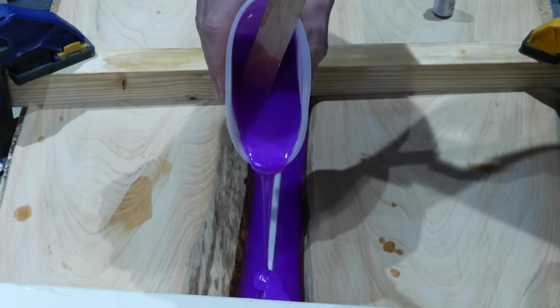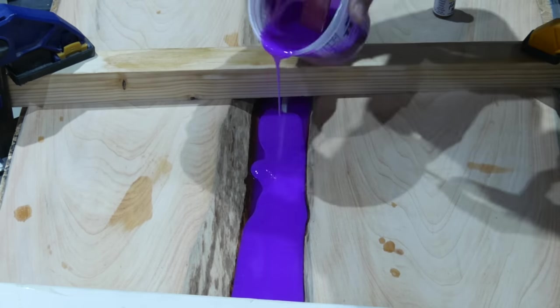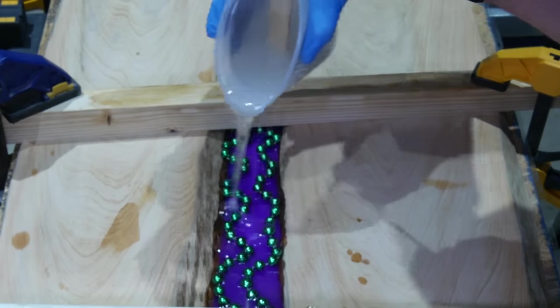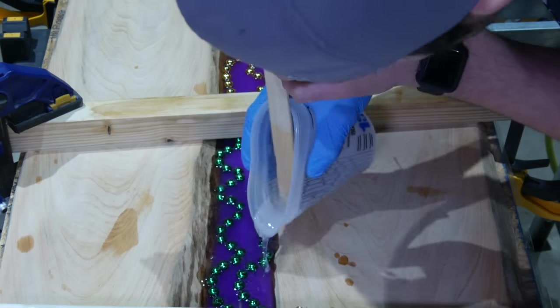Continue with your resin pours until the rod is fully encased in resin. If you're interested in watching the full project video, I'm going to link it in a YouTube card, so be sure to check that out.